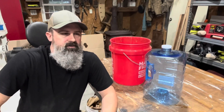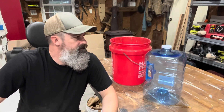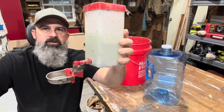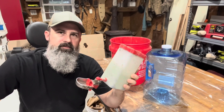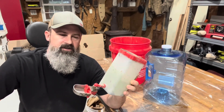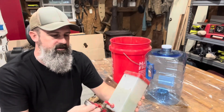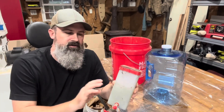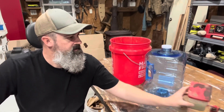Hey guys, welcome back to my channel. Today I'm gonna make a very quick and simple watering container for my chickens. I am a hundred percent fed up with this — it lasts a good day of drinking for six chickens, but as you can see it gets very nasty, and there's a tiny port about a sixteenth of an inch, and if it ever gets clogged, chickens can't have any water. So I'm gonna fix that right now.